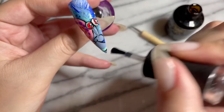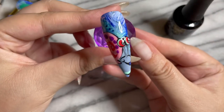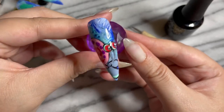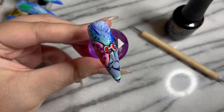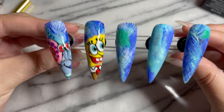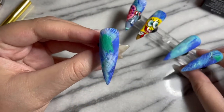Did you see how the brush essentially hugs the nail? I am such a geek for Madame Glam — I love their brushes, I love the formula, I just love everything. Their products made this character art so stinking easy. Thank you Madame Glam, and thank you my beautiful nail family for watching. I cannot wait to see you in part three for the Patrick drawing — I love y'all! Please don't forget to like, comment, and subscribe.